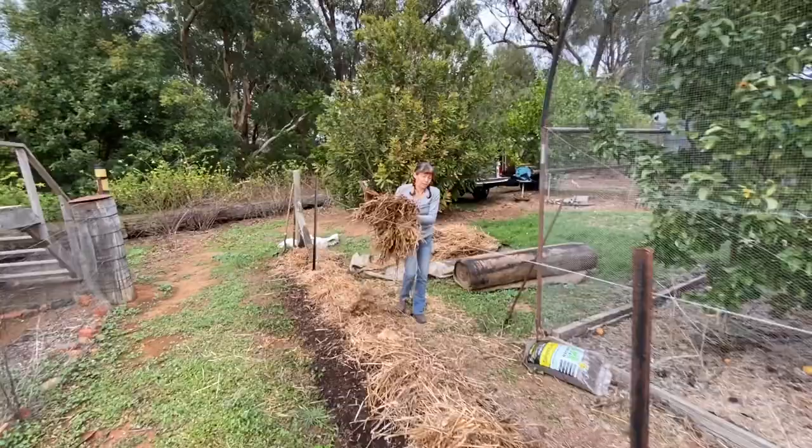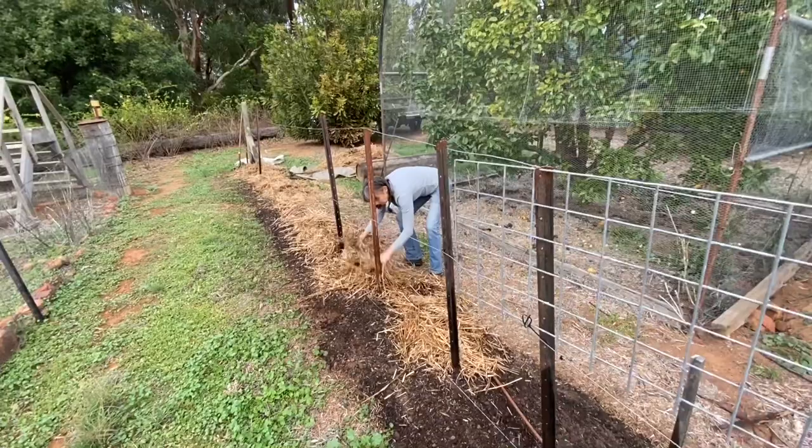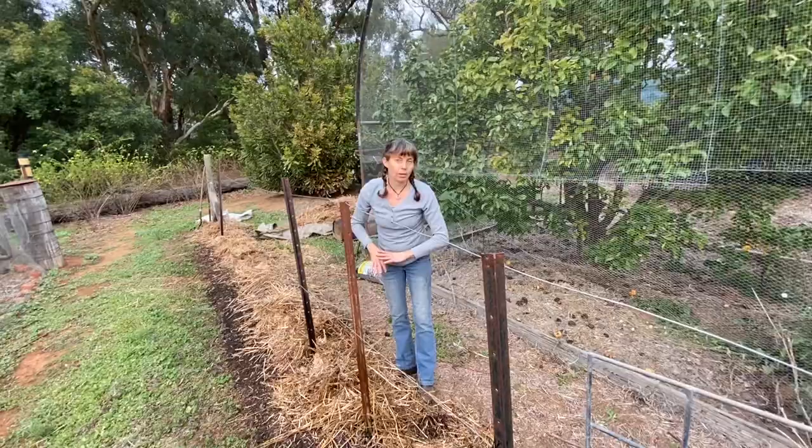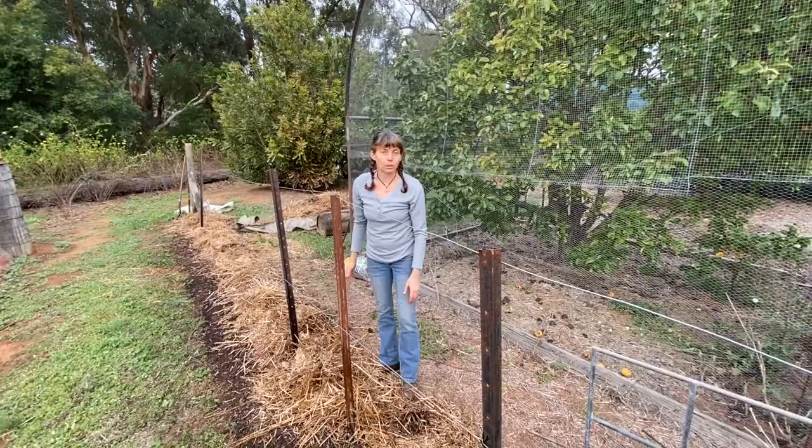I'm mulching even though I'm not ready to plant — I just have to keep the soil covered. I'm actually going to do an experiment, as I've done in my neighbour Deb's garden in the city, where I'm going to put the same crops on either side of this garden bed: one side with a straw mulch and the other side with jute matting — the type used in re-vegetation planting — so we'll see how that goes.